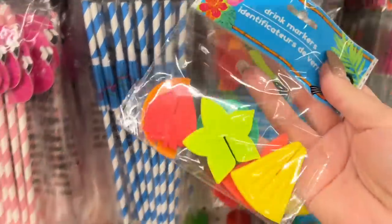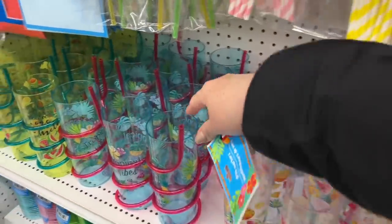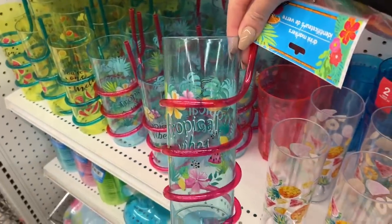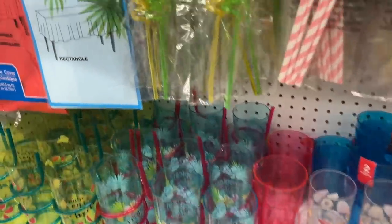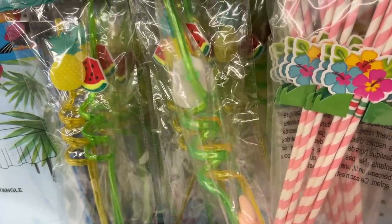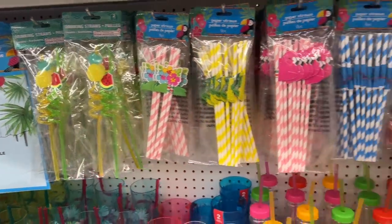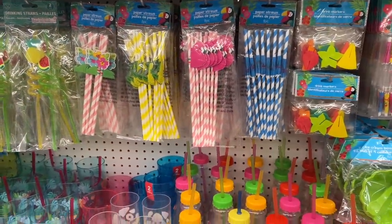These are new this year. They're drink markers and they're actually like a flexible rubber — they aren't a hard plastic. They have all these fun cups. See how they're like a bendy? Lots of colors.